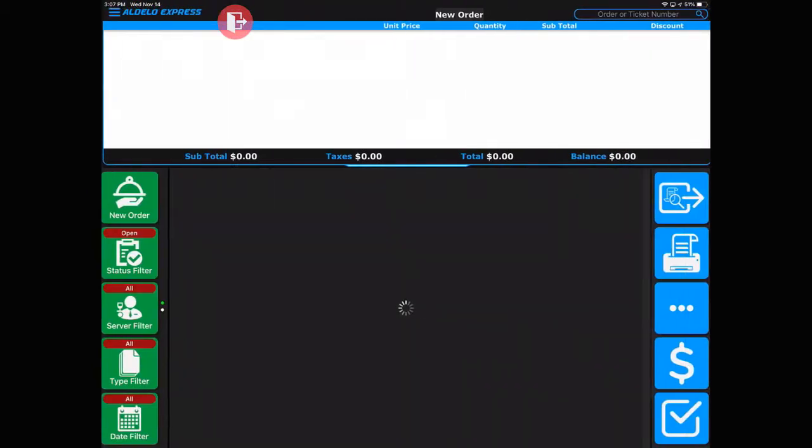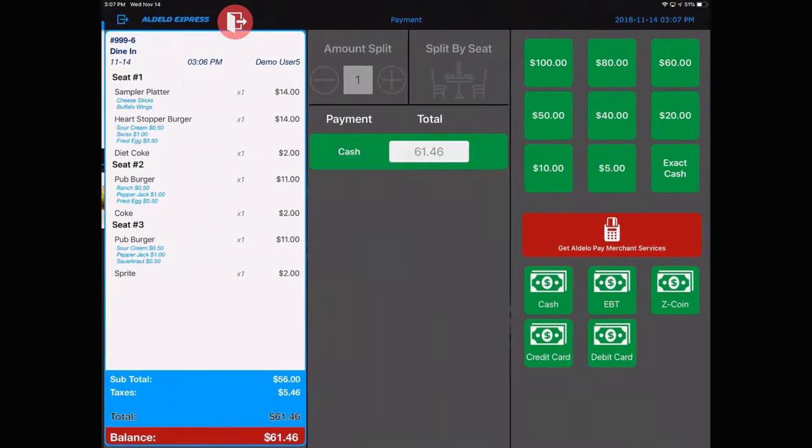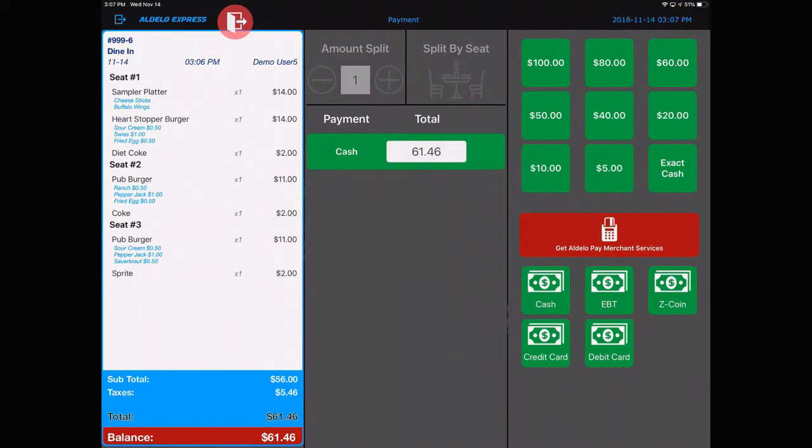Upon recall, you'll notice that all the items are on the screen. When you're ready to present that check, hit the tender, print the check, or let's go ahead and split this check. You have seat one, two, and three on the ticket, so I'm going to hit split by seat.